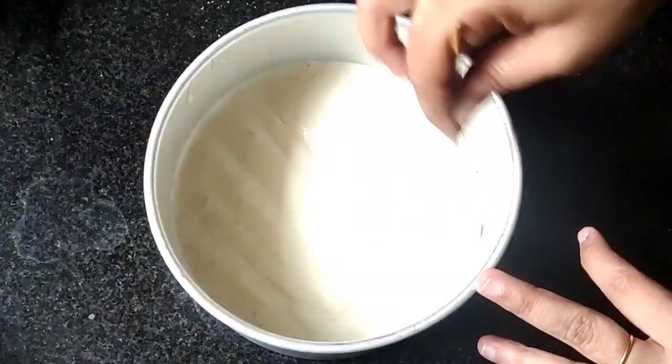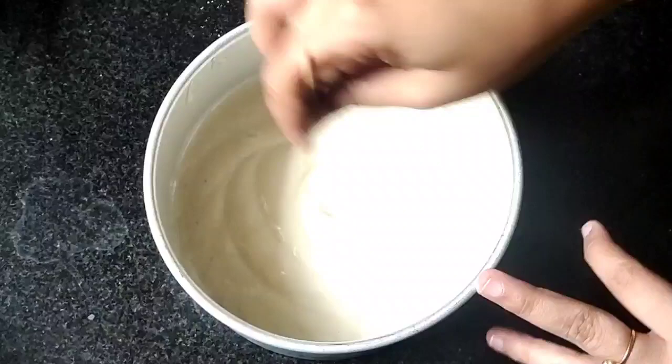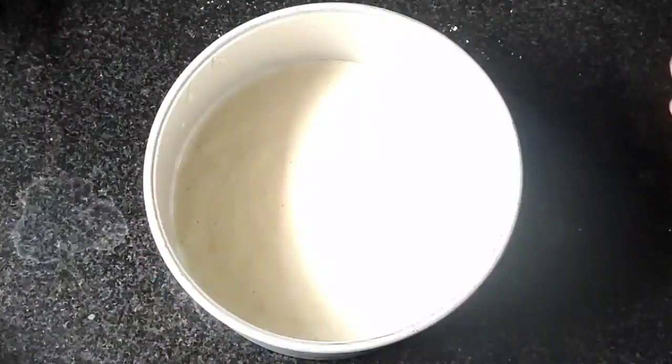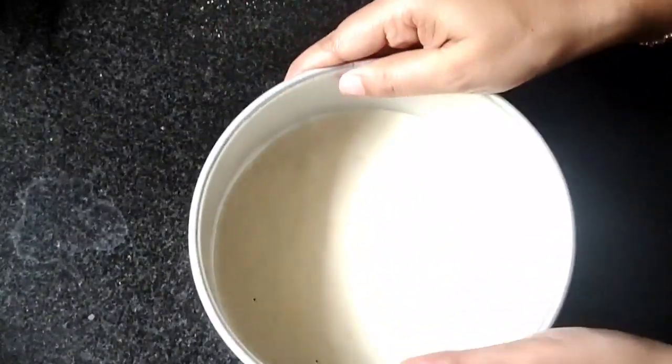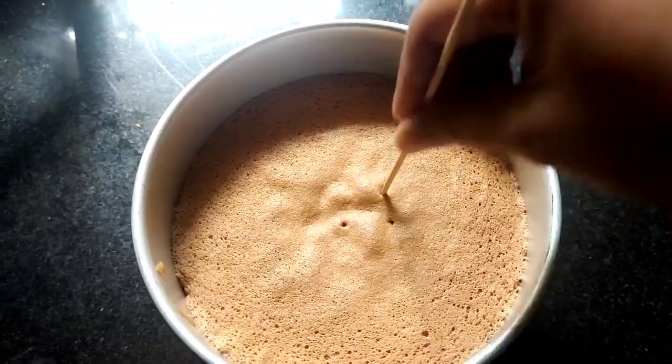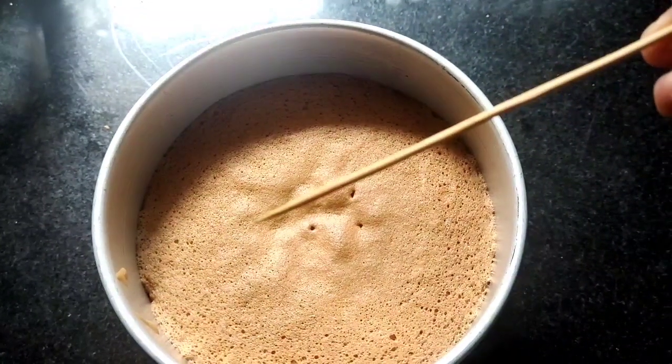Tap the pan and preheat the oven. Insert a skewer to check doneness — when the skewer comes out clean, we will bake it in a preheated oven. Now we are going to check the skewer and the skewer comes out very clean.